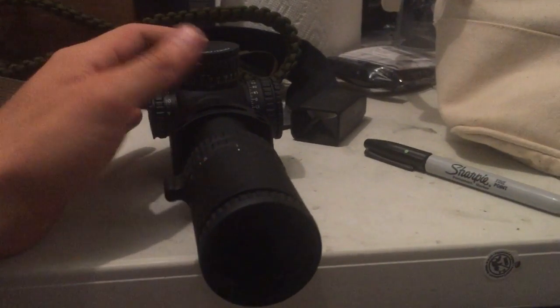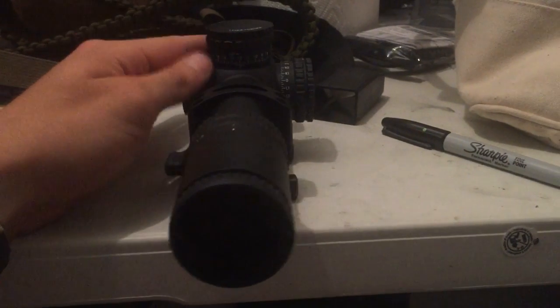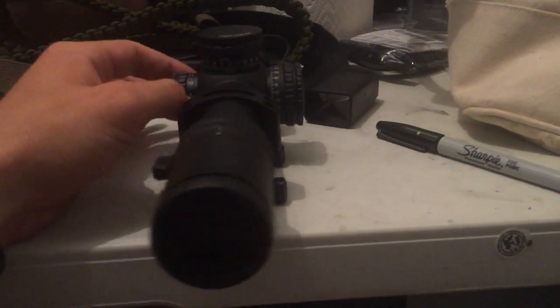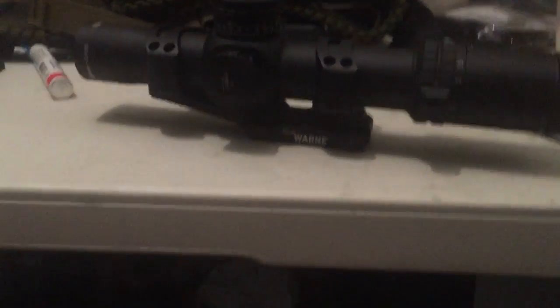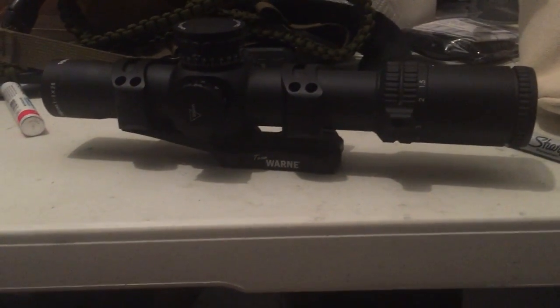It has uncapped turrets, which I'm not a huge fan of — I like capped turrets. I'm not going to be dialing with the 1-8; that's why I have the MOA with a bunch of hold marks. A lot of people like uncapped turrets, and they all like to think they're snipers, but if it's 223 I'm using holds, not dialing.